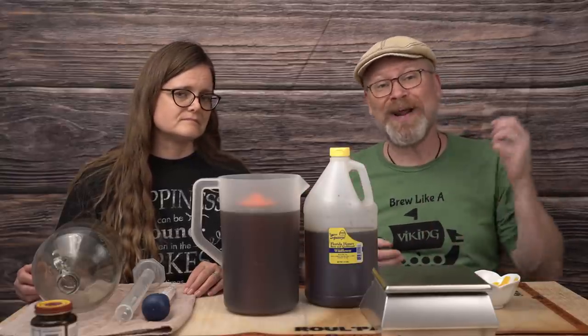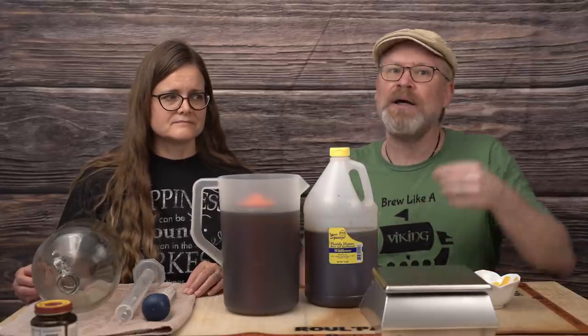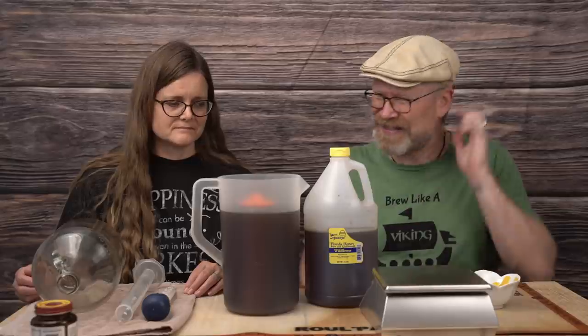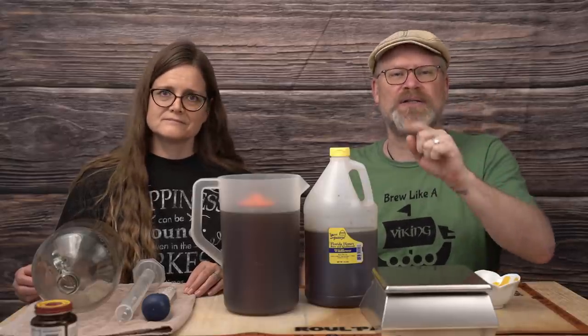Today we're going to make it into a mead. I figured out a gallon has about 16 cups of tea, eight ounces each. I did eight instead of six — I probably should have done six, but I did eight. So we're going to continue on with that.